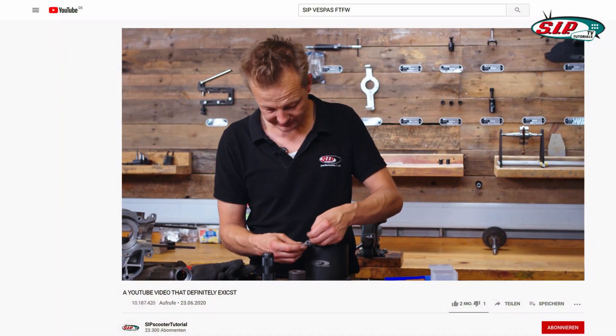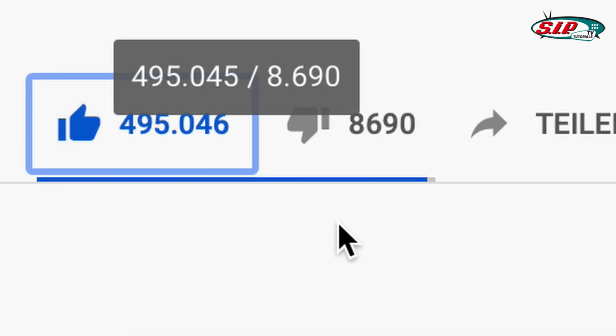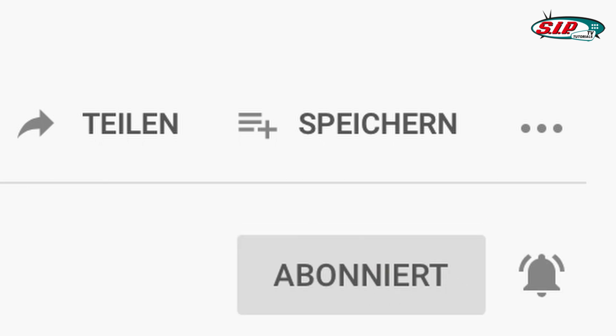In the next video we will show you how to assemble the secondary shaft. If you enjoyed this video please leave a like, subscribe, and activate the bell so you won't miss out on any future projects. Thanks!